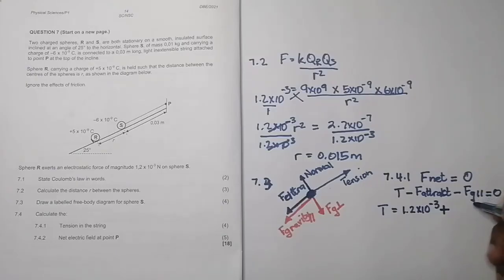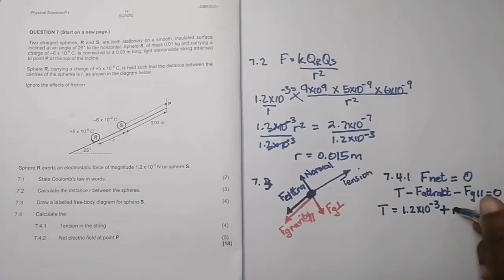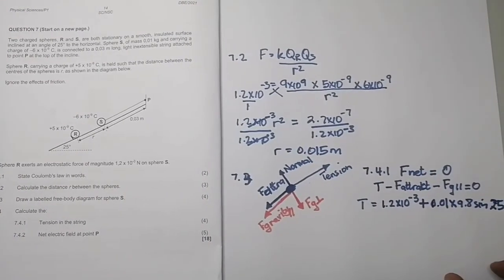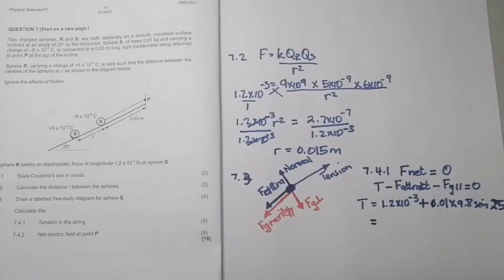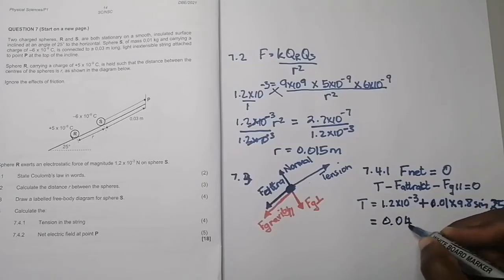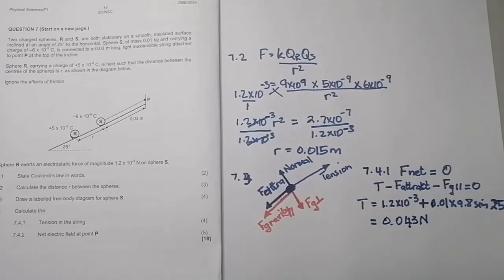The parallel component of gravity is mass × g × sin(angle). That's 0.01 × 9.8 × sin(25°). Adding these together, we get a final answer for tension of approximately 0.043 newtons. Please verify that to check if I'm on the right track — and that's our value for tension.